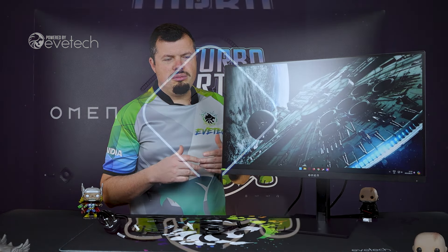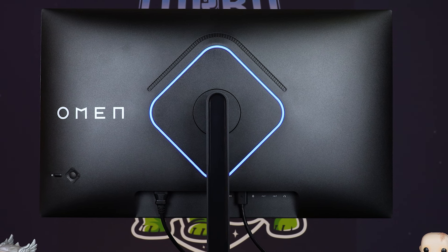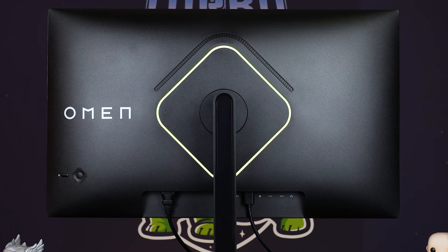Around the back you'll very much notice the massive light beam that's all around the outside — very nicely diffused, very bright, good colors on it as well. And there's a nice plate to just cover up the VESA mount area, leaving it looking quite sleek.